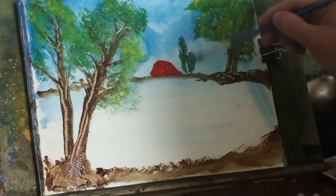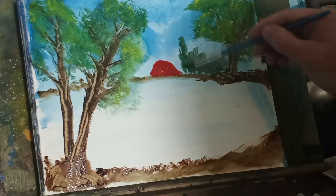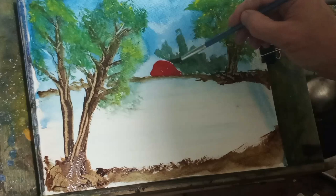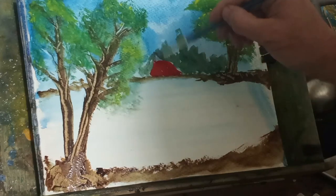Now I want to get some trees in the background. And if you remember me telling you, the darker the color, the more up front they will seem to appear, and they will push anything lighter back — backwards — as if you're looking at it.